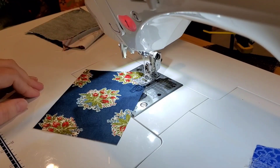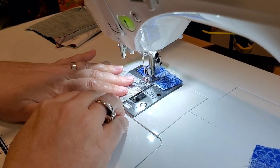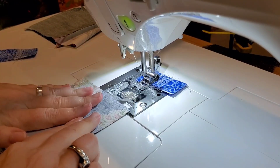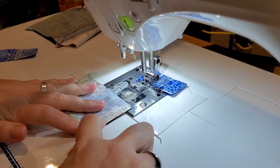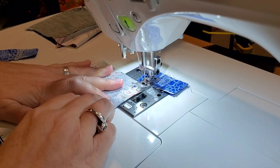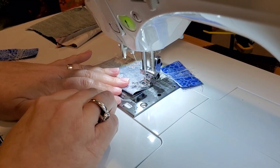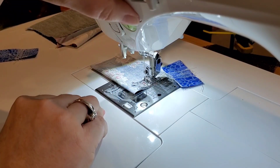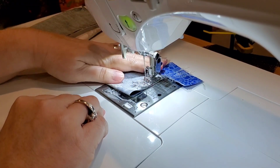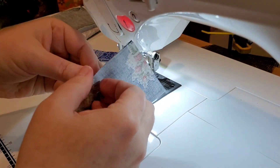Now we can make the portion that actually holds our phone. Take the four-inch by five-inch section and fold that directly in half, pretty sides facing each other. Sew one end completely shut, and then on the second end, start at the edge, leave about a one-inch opening right at that fold, do some back stitches to lock that into place — that's where we're going to fill the end of our little phone stand.